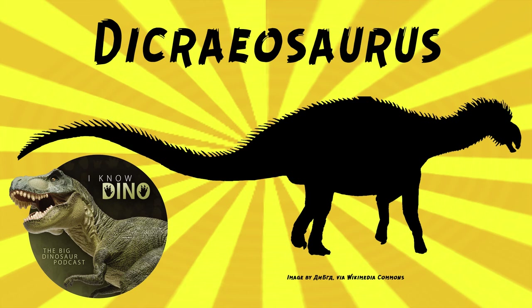Other dinosaurs that lived around the same time and place include Giraffatitan and Kentrosaurus. These all ate vegetation at different heights, so that's why they could live together — Giraffatitan, Kentrosaurus, and Dicreosaurus all together.